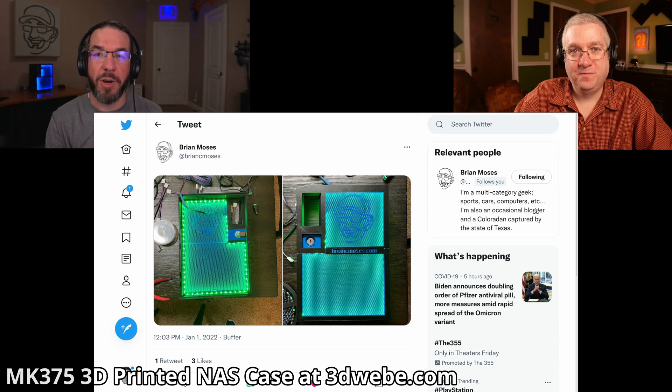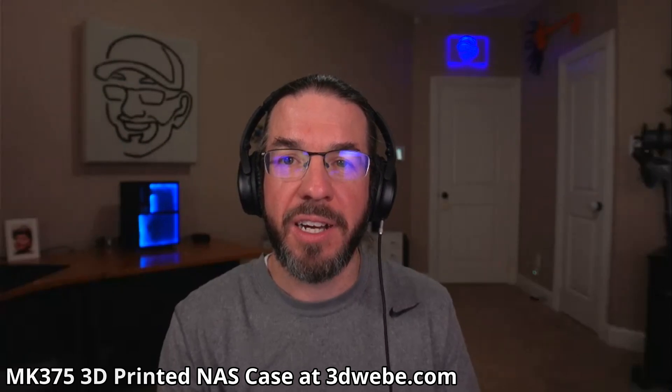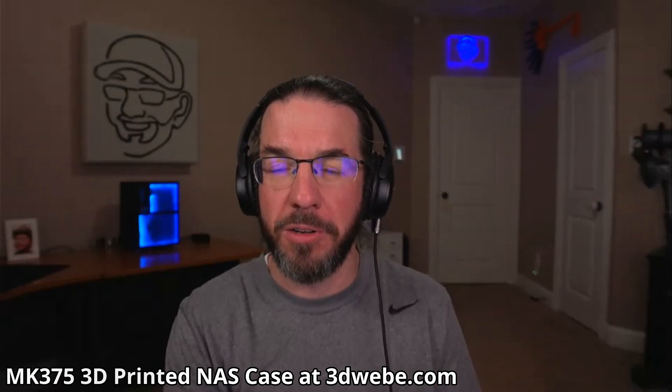And you migrated everything over from your old NAS to this 3D printed case. Yeah, I migrated the entirety of my old NAS and then some of what my Homelab server was doing — and that'll be a blog topic. Right now I've got NextCloud running on there, Plex running on there, and TailScale running on the host. The host is TrueNAS Scale. TrueNAS, known from its roots in FreeNAS, now has TrueNAS Core which runs on FreeBSD, and TrueNAS Scale, which runs on Linux — Debian.